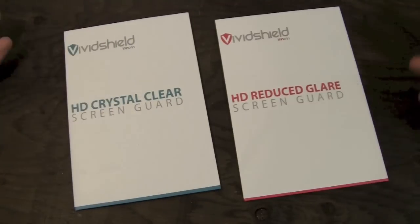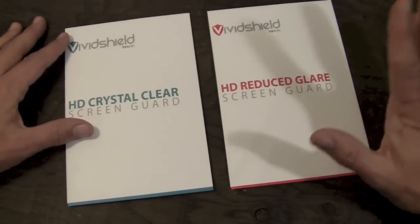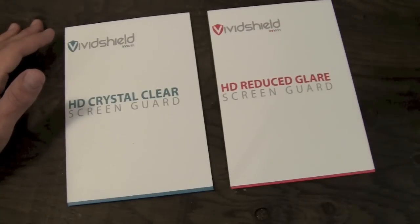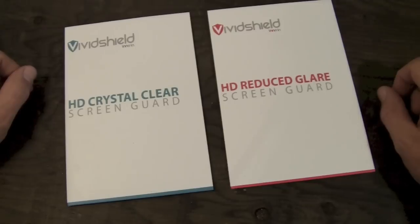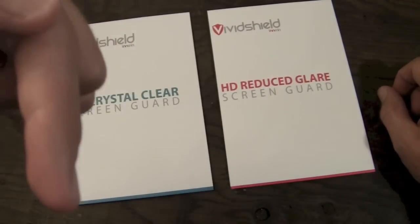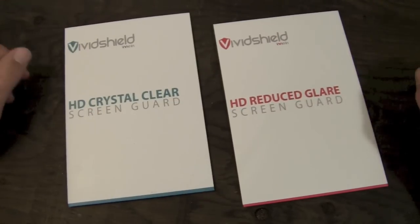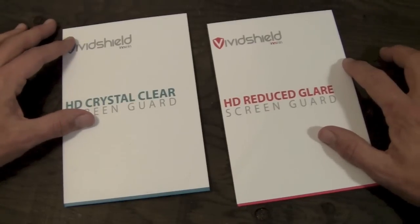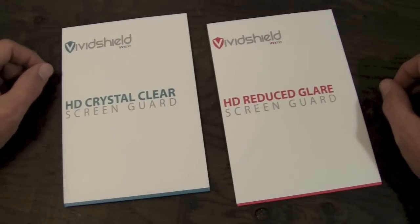The Crystal Clear is a crystal clear screen shield. The HD Reduced Glare is an anti-fingerprint, anti-glare screen shield. You can pick these up over on InnoIn's website — I'll have a link right down in the bottom bar. This is a UK company, so these are available for eight pounds each, which equates at current conversion rates to about $12 to $13 a package.